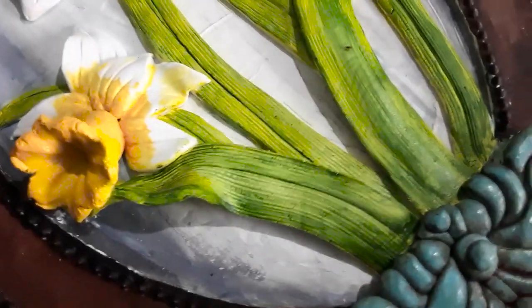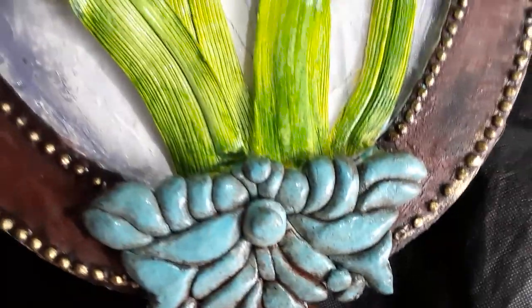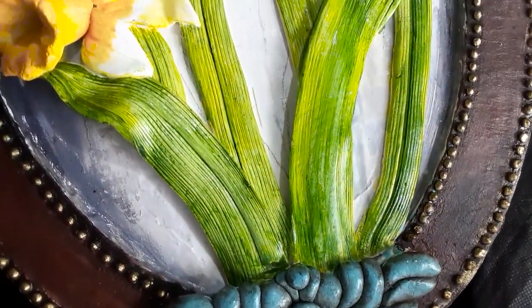Now I am shading with golden yellow. To highlight the design, I am applying a very light touch of antique gold. After that, apply a final varnish.